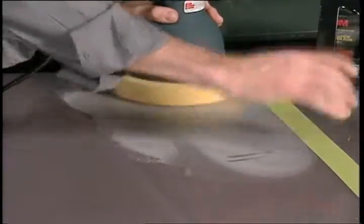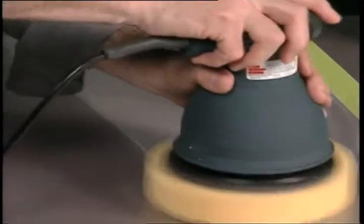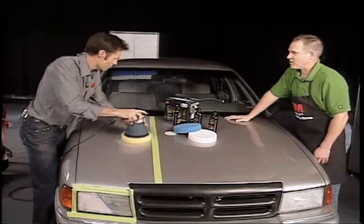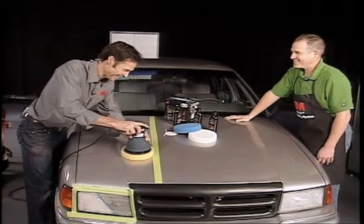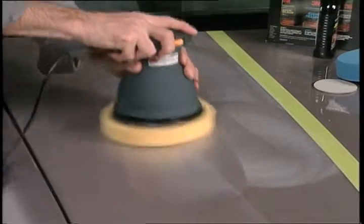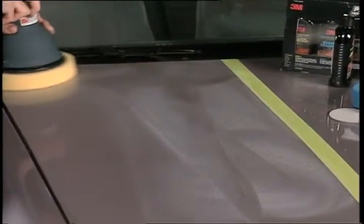A lot of people think they've got to do it by hand, but it's really simple. You can see you're not working very hard, your elbow's not going to wear out, your shoulder's not going to work hard. Even waxing a car can be fatiguing, better yet rubbing out scratches — it's a lot of work — but with this tool it makes it much, much easier.